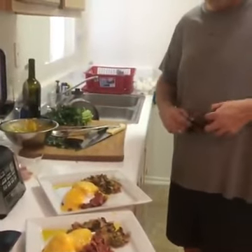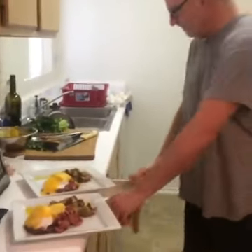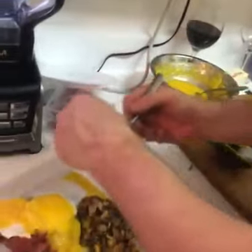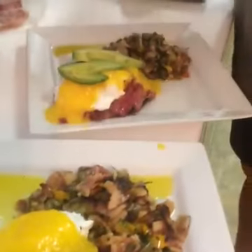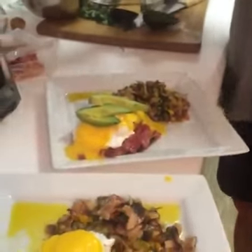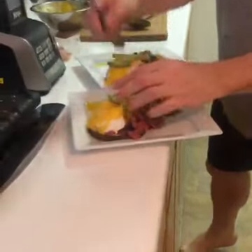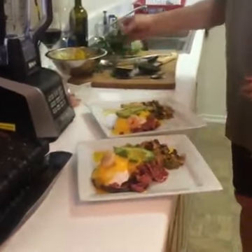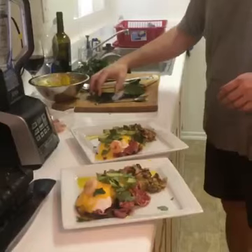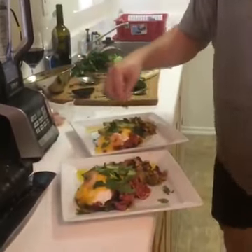I'm going to grab my glasses so I can see the next step, then take my sliced avocado and fan three pieces over the top. I'm going to grab a couple of shrimp — one there, one there, one there, one there. Then I've got some fresh cilantro for garnish. You can't beat fresh cilantro. I absolutely love this dish.